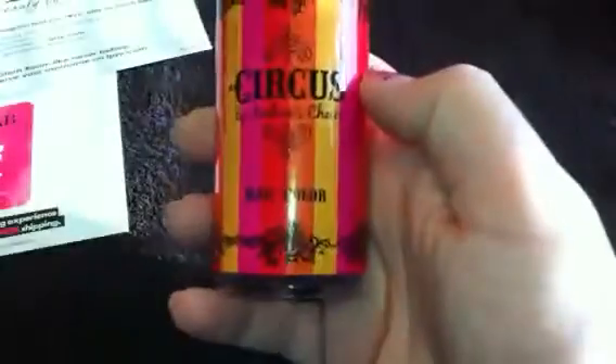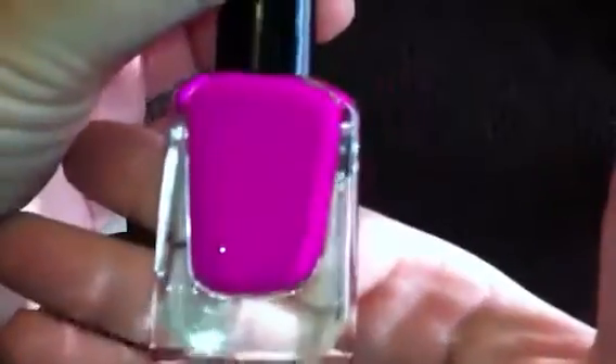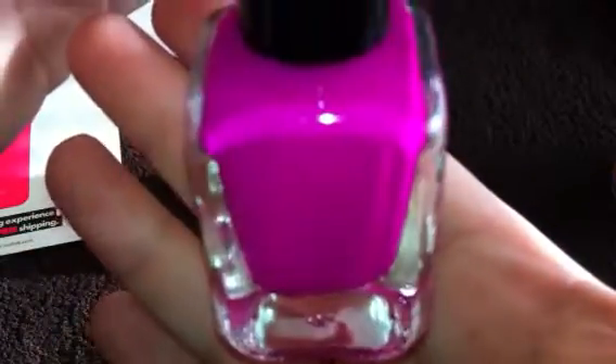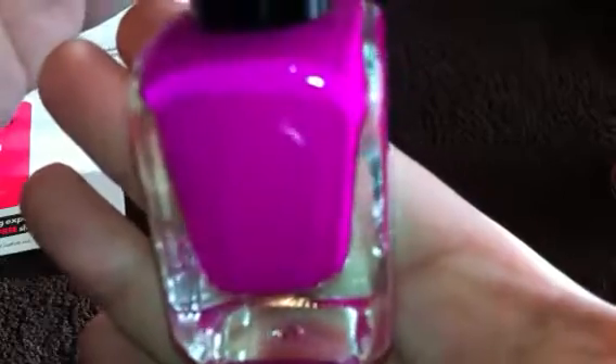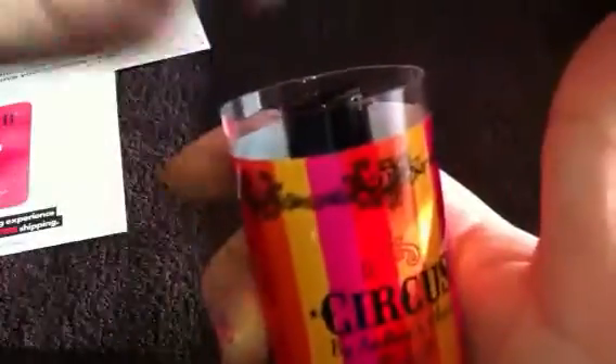The next thing I got in the Glam Bag was one of the Andrea's Choice Circus nail colors. I can honestly say every single thing in this bag that I got this month, I will use — it's like they specifically picked it for me this month. This is a bright — looks like a hot purple, is how I would describe this color. It's a really bright purple-y pink, but it's more purple-toned than pink. I have another one that was in the neon pink and I really liked it. It comes in a really cute reusable container, so you can throw some little eye brushes or something in there — I've got two or three of these now and I use them for different things.